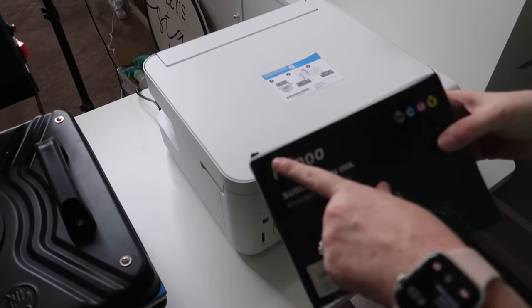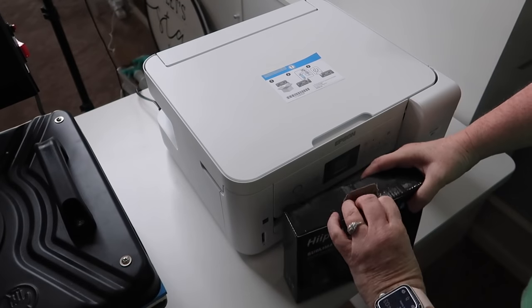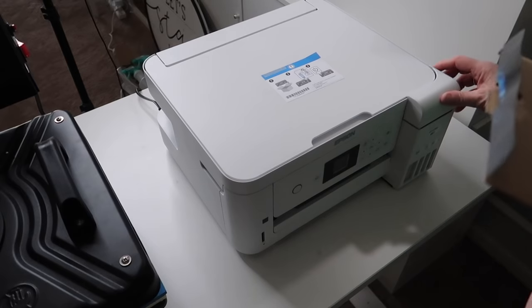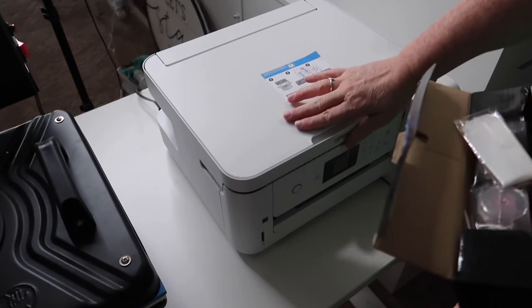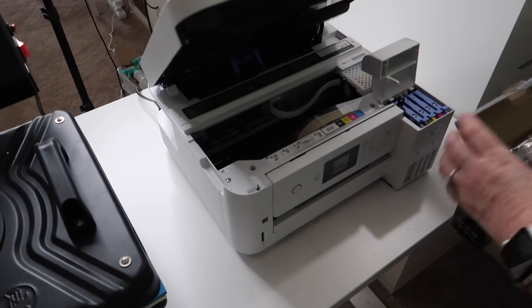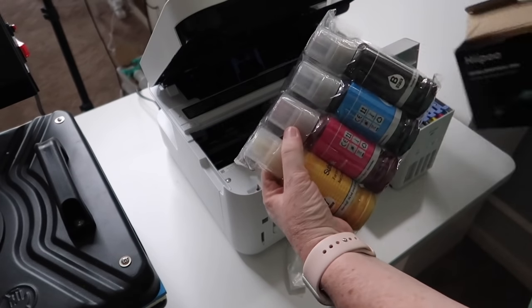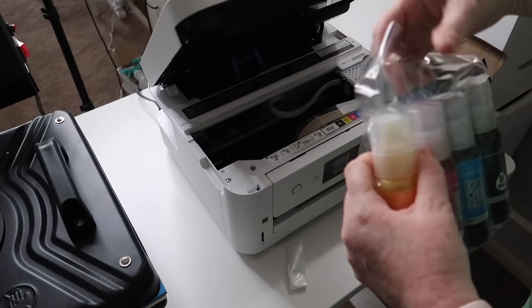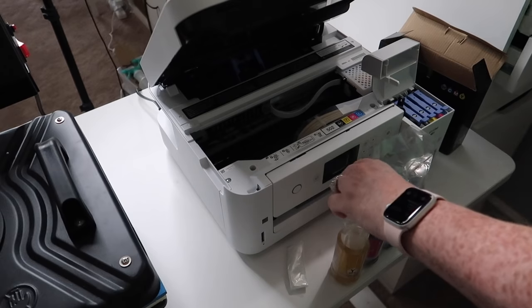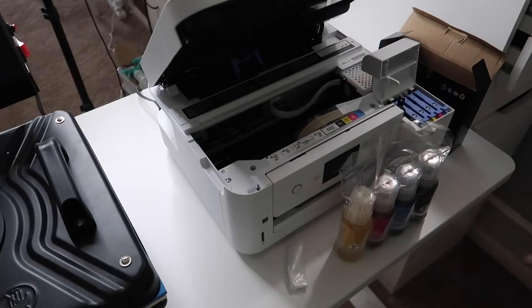I'm going to be using the Hippo sublimation ink and it's super easy to use. It comes with some little gloves and little daubers. I need to grab some scissors real quick — I'll be right back.